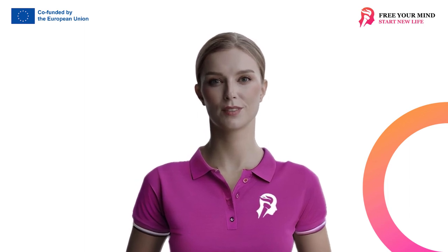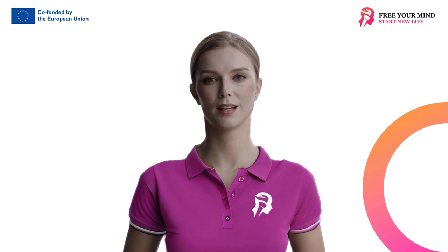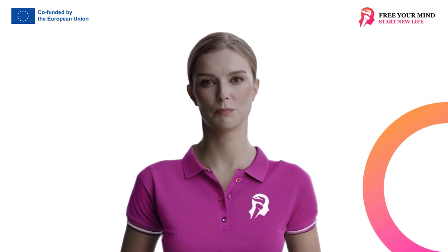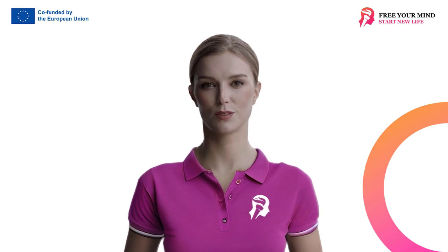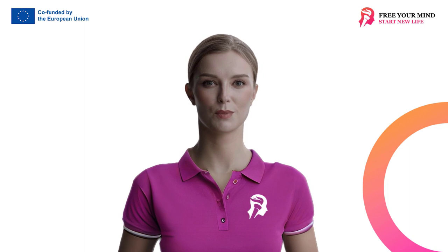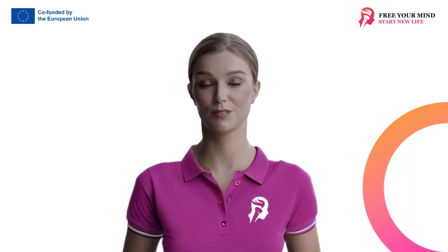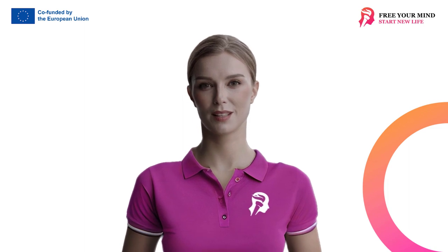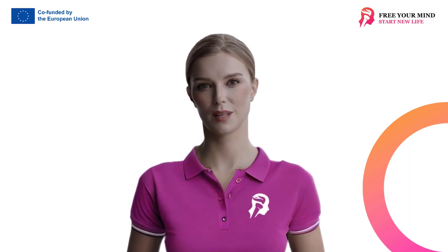Hello, today we will discover an extremely effective method of relieving pain and tension in the neck and shoulders, which will also help improve your posture. I have prepared a self-massage session for you, which will make you feel relaxed and get rid of pain. I would like to show you a simple technique that you can apply at any time of the day, whether sitting at a desk or waiting at a red light in the car. This technique will help reset your neck and shoulders, preventing and simultaneously alleviating pain.